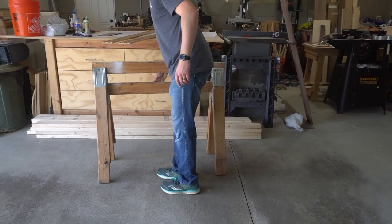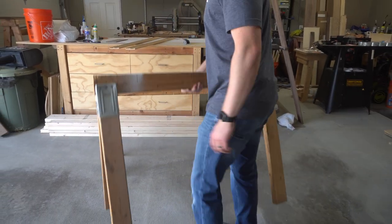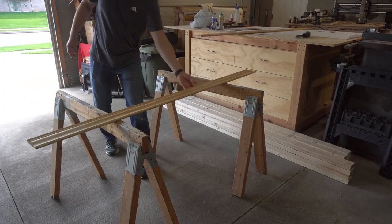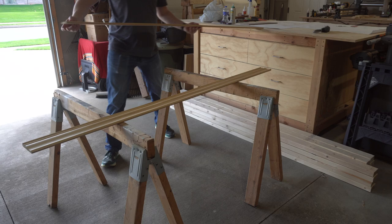Are you trying to cut and install crown molding for the first time but not really sure where to begin? Today I'll show you exactly how to stain, cut, and install crown molding, plus a few tips at the end.